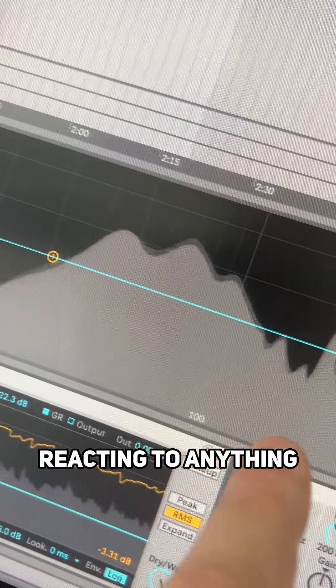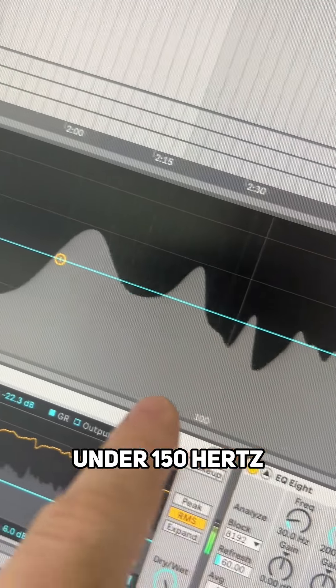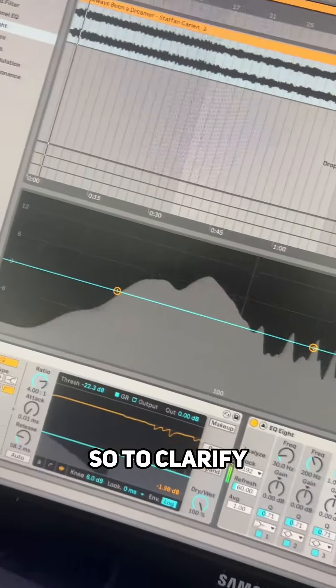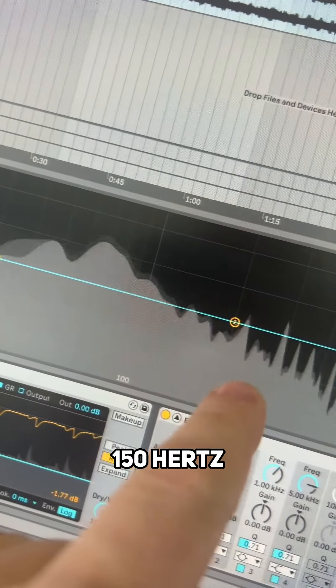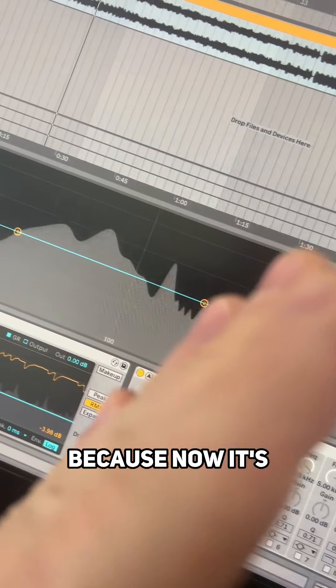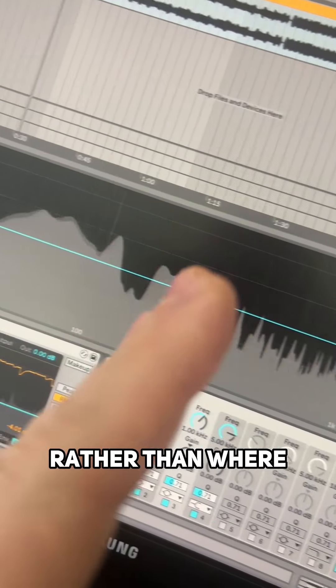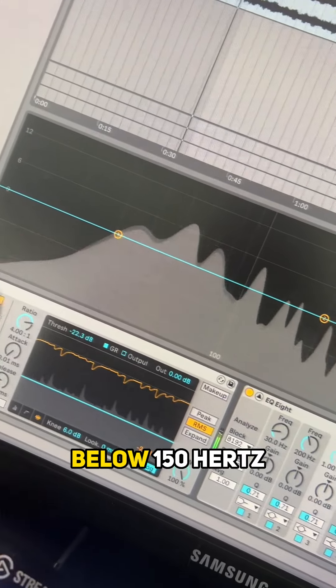So it's stopping the compressor reacting to anything under 150 hertz — for example the kick and bass that carry all the energy. To clarify, you're still compressing under 150 hertz, but now the compressor is reacting to the frequencies above 150 hertz rather than where all the energy is below 150 hertz.